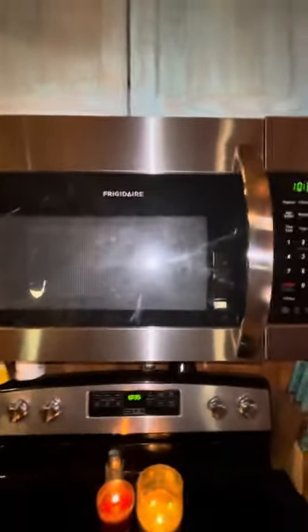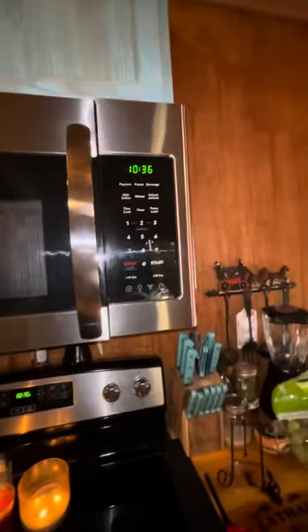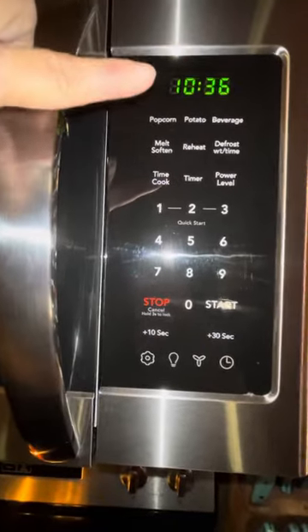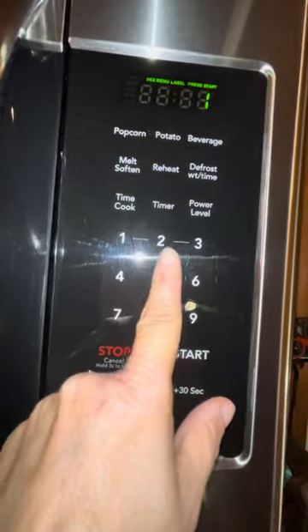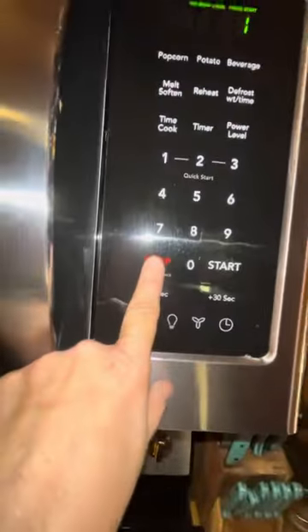This is a review on the Frigidaire microwave. It's nice, I like this microwave. I like that it has different settings for your popcorn, your potatoes. You can heat three potatoes up in here. You just hit this and you can hit one for one, two for two, or three for three potatoes.